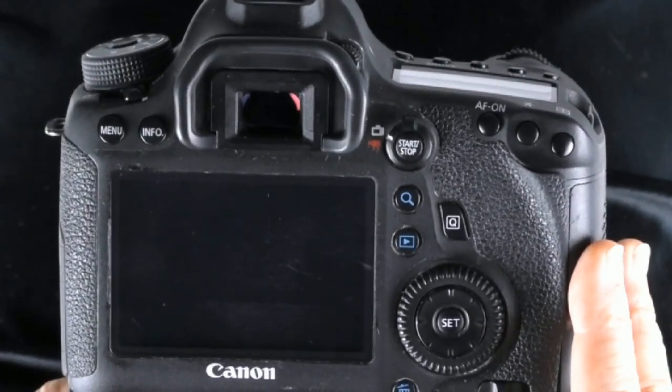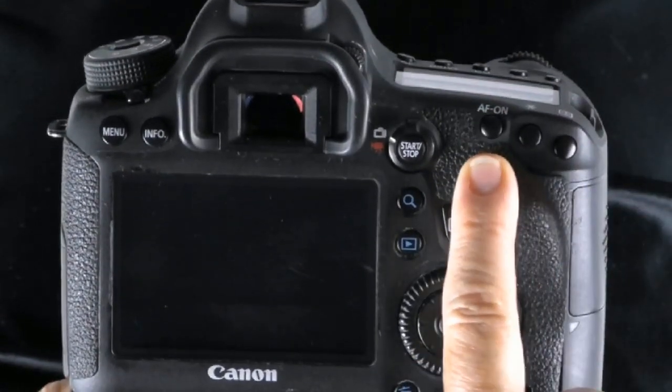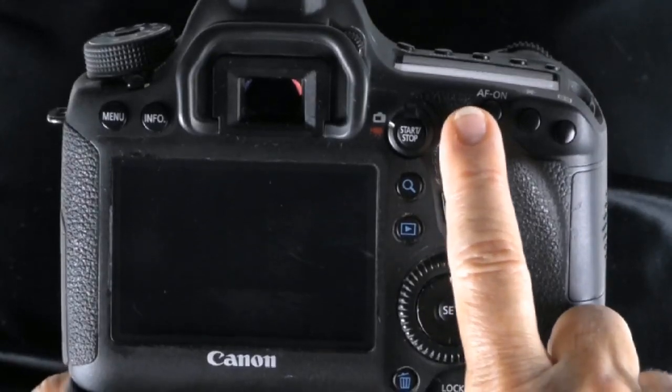We're going to use the AF-ON back button right here to focus, and then we'll use the shutter button to go ahead and take the picture.